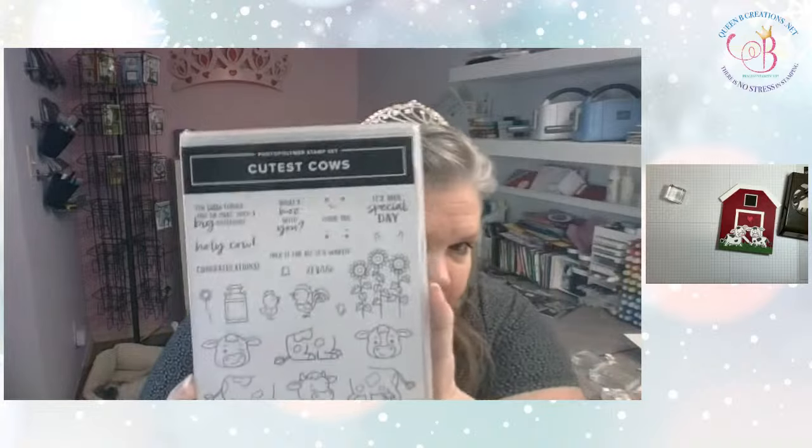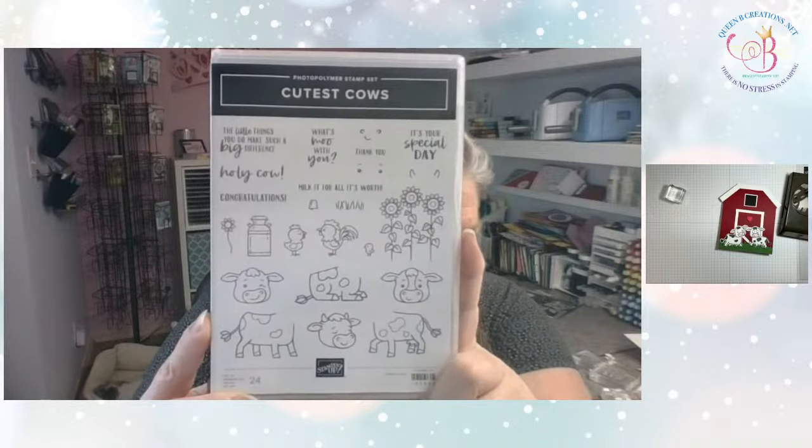Welcome everyone! This is Lisa with Queen Bee Creations. I am an independent Stampin' Up demonstrator and I go live every Monday and Thursday at 2:30 to teach you guys how to make usually a fun fold card. Today's card is this cute little barn fold card, and it features the cutest cows bundle which is in the new mini catalog.